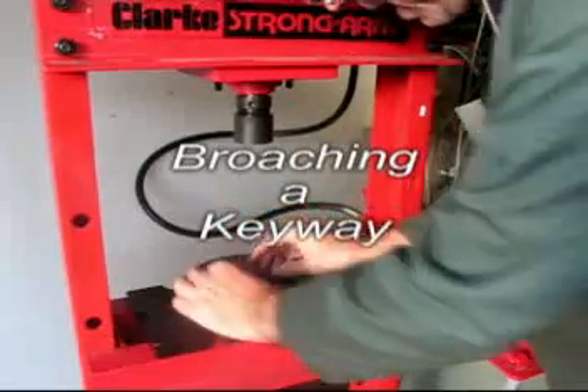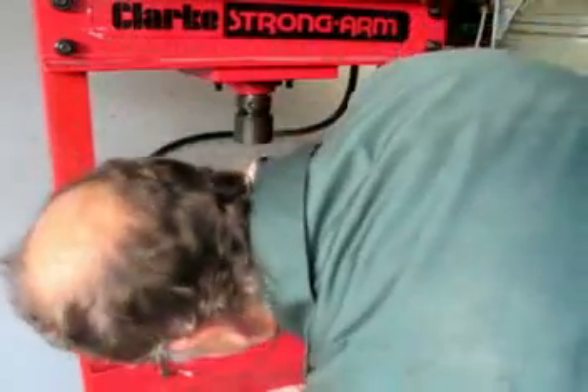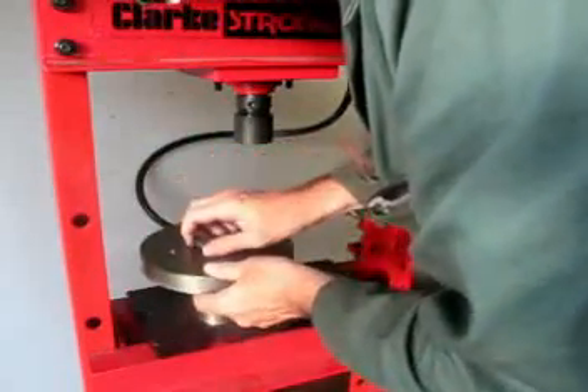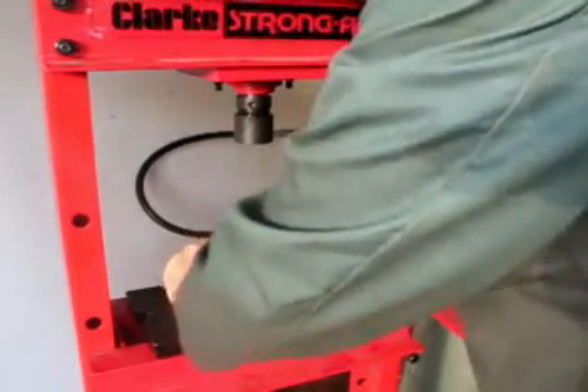This short video shows how to produce a keyway using a brooch and a hydraulic press. Here you can see the bushing, the thing that guides the brooch, being fitted into the bore of the part that is going to have its keyway cut.